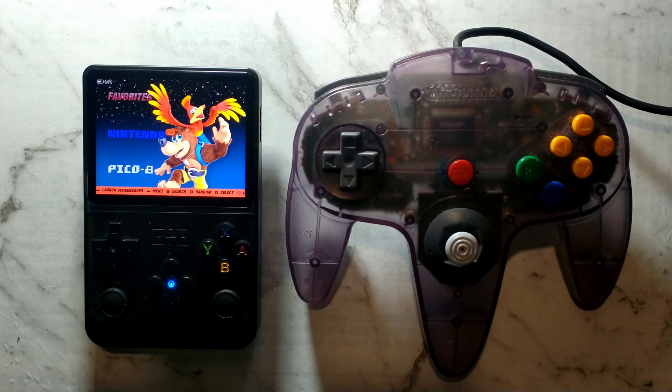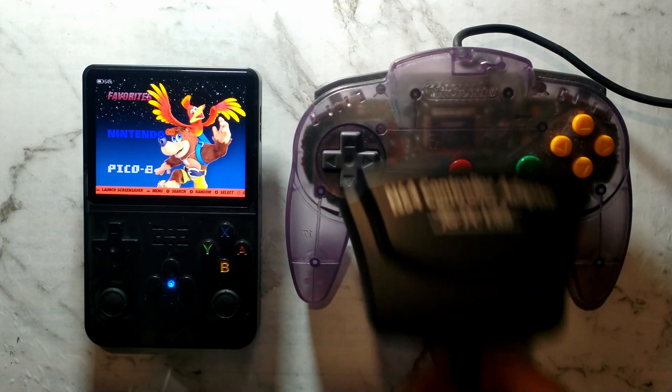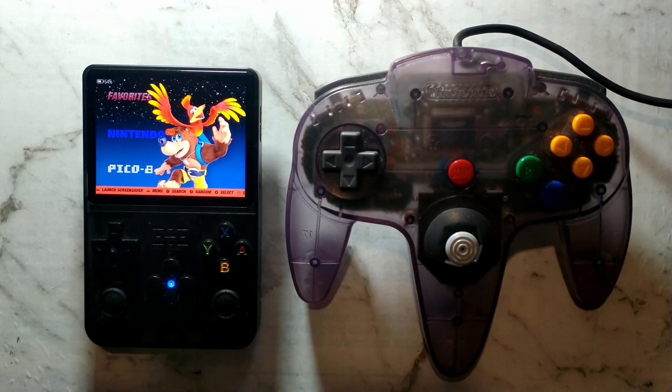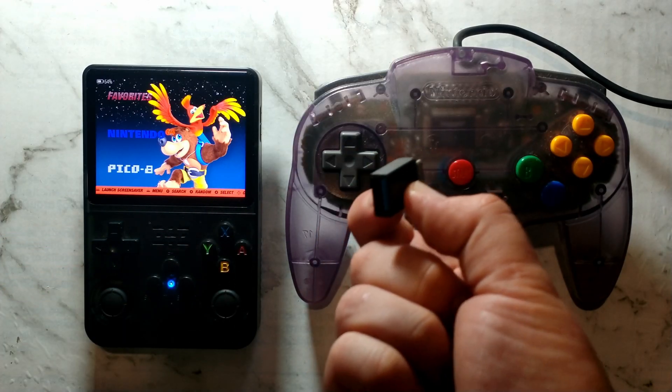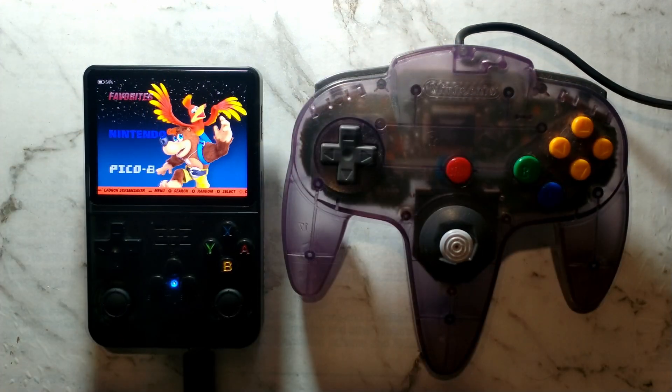G'day guys. I recently got my Nintendo 64 controller working in Arc OS on my R36S, so I thought I would share my notes. This isn't intended to be an ultimate guide, just how I got it working and what I've learned along the way. I'll be using a fresh install of the latest version of Arc OS and an official Nintendo 64 controller, connecting it through a cheap Nintendo 64 USB adapter picked up from eBay, along with a cheap USB-C to USB-A OTG adapter.